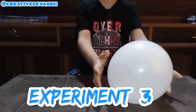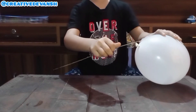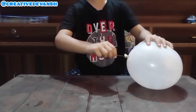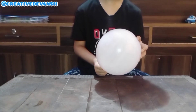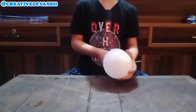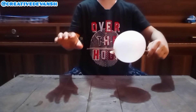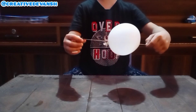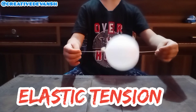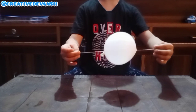I have taken a balloon and a chopstick, then I am going to push the chopstick through here — but the balloon didn't burst! I am trying to take it out from here. See, the balloon is in the center of this chopstick. The reason behind this experiment is elastic tension. The elastic tension in the different parts of the balloon is different. The elastic tension on the top and the bottom of the balloon is very less, so when we put our chopstick there, the balloon doesn't burst.